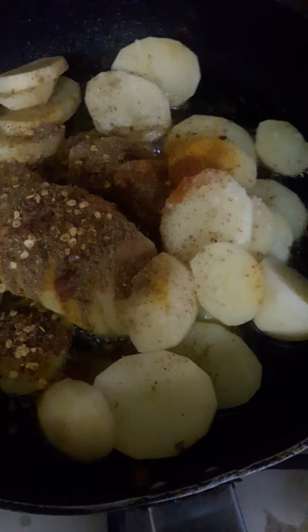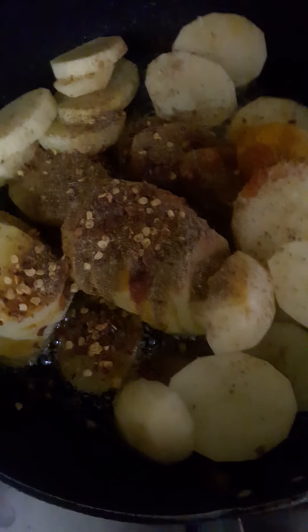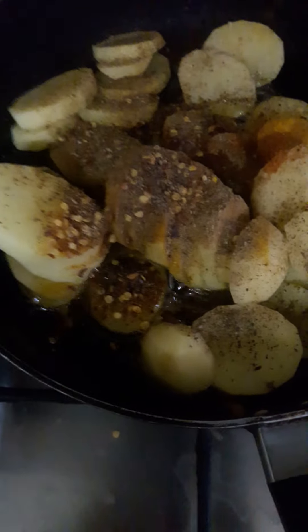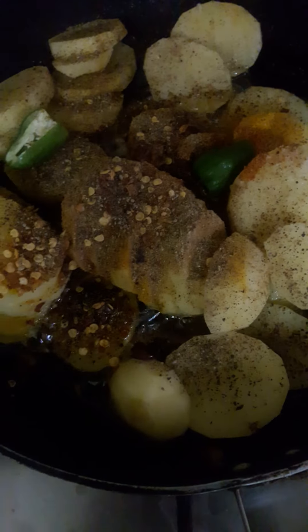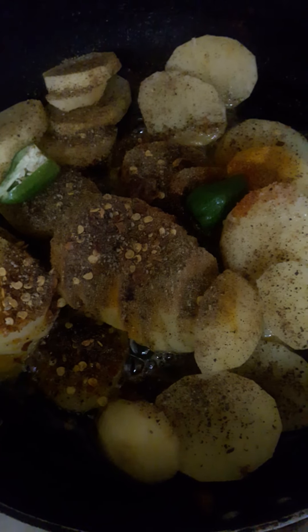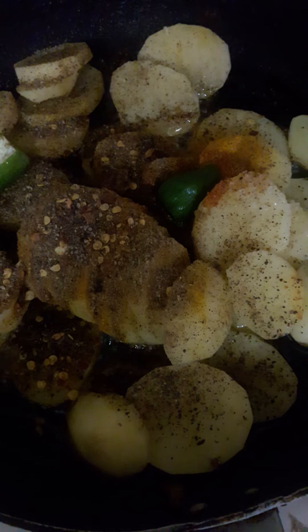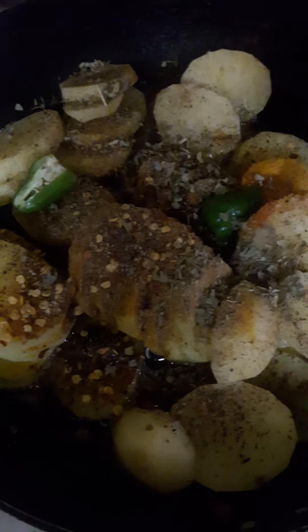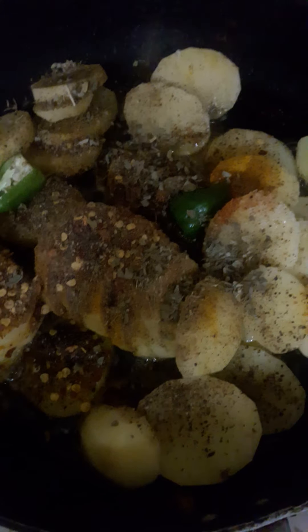Whole spices — some black pepper, one green chili cut into two pieces, a pinch of cumin seeds, and some kasuri methi. It's about one teaspoon.